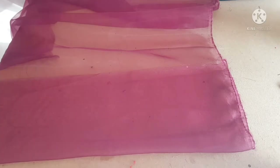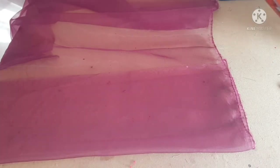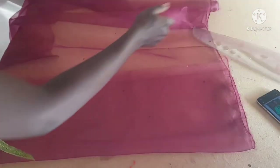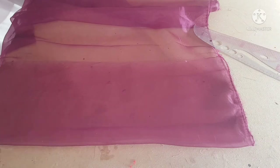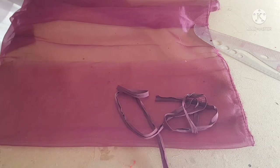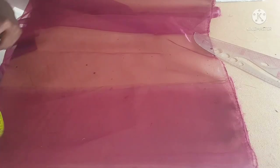Without further ado, let's dive right into the video. First of all, make sure your fabric is unfolded. This is our fabric unfolded, and I'll be needing a bias strip for this garment — this is the bias strip.